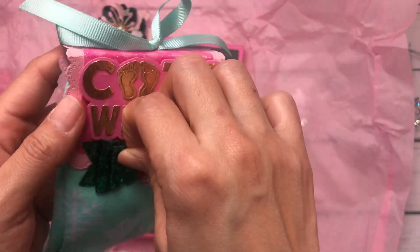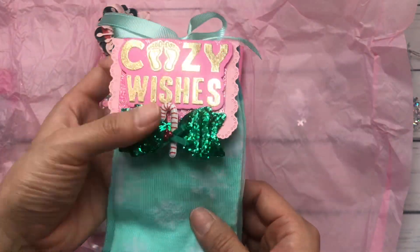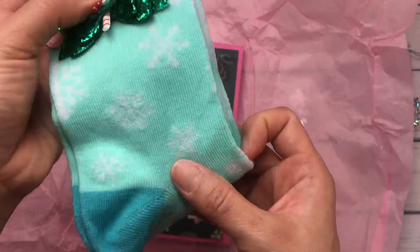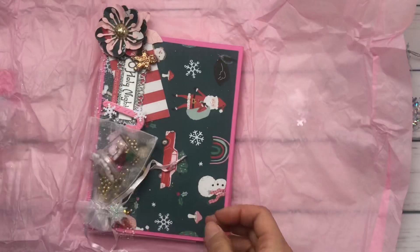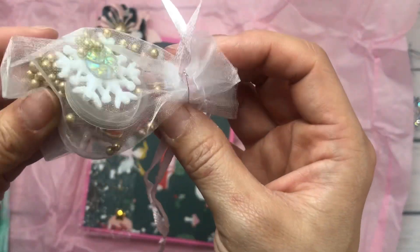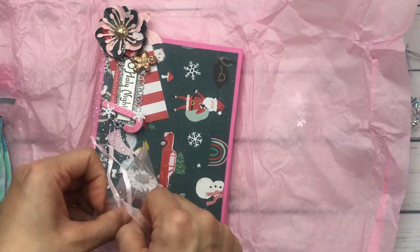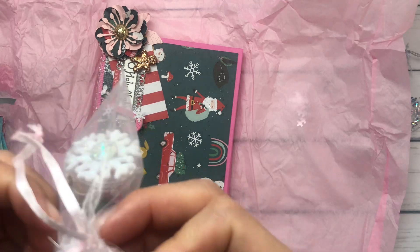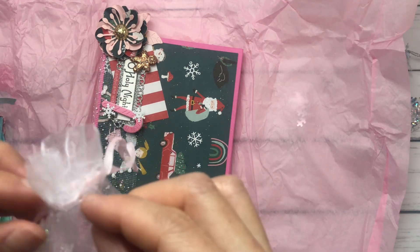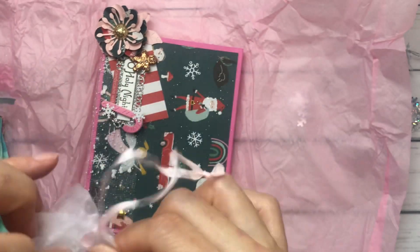I think this was like a sticker pack from Hobby Lobby. So cute, thank you. Little snowflake socks. And then she threw in here a little bag - I think it's bling - and she added a little snowflake dangle here. How cute is that?